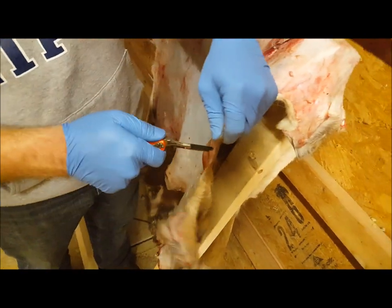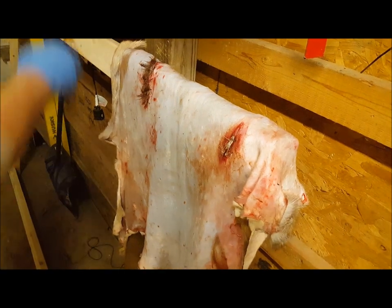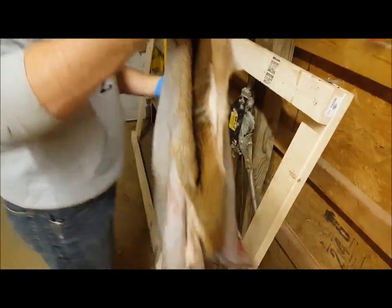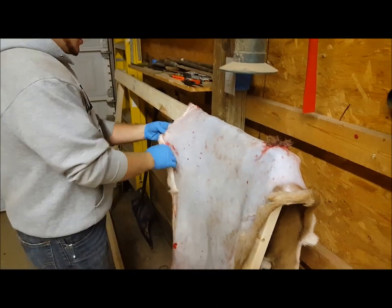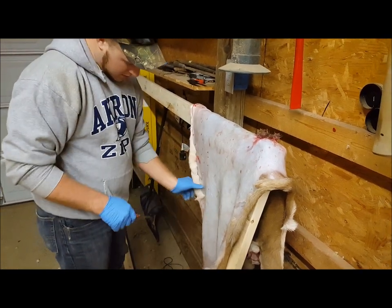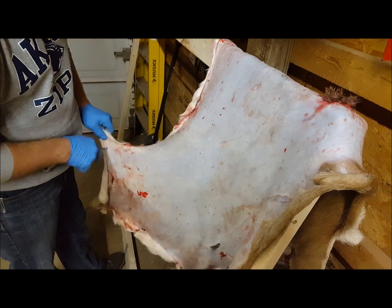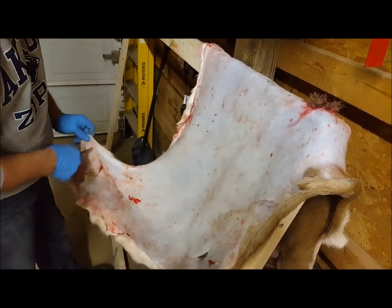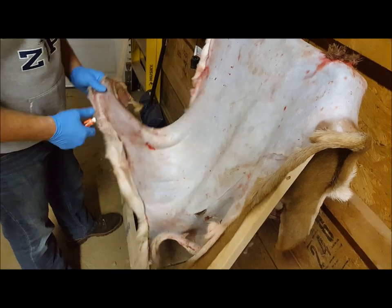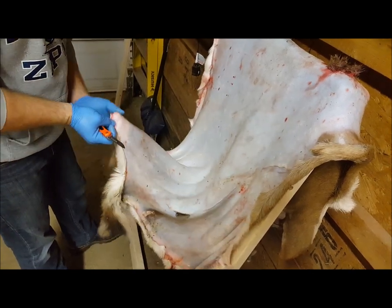Here in Ohio, trapping season is less than 2-3 weeks away — 3 weeks now I think. So we're going to be getting all of our traps boiled, waxed, and dyed — all that stuff so everything is ready to go. We don't run a monster line, but we run enough traps to have fun. Not trying to make millions of dollars off of it, just enough to cover your gas and supplies. That's why we do it — we just like going out, having fun, and trying new stuff. We'll show you guys a little bit of that whenever trapping season gets here.